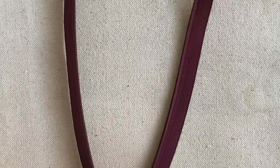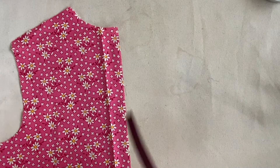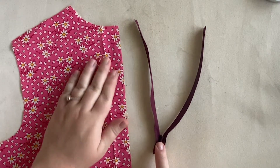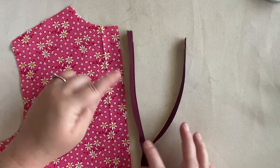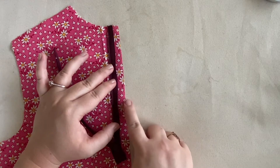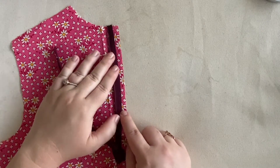Next we're going to pin this onto our garment. I'm going to do one side at a time, so I'll grab one of my back pieces and set my zipper up so that I'm looking at the front — you know it's the front because you have that pull sticking out on this side. Then I'm going to take that zipper tape closest to my edge and flip it over so that it's right sides together. The edge of your tape should be closest to the edge of your fabric. If your teeth are closest to the edge then you have the wrong side of your zipper.